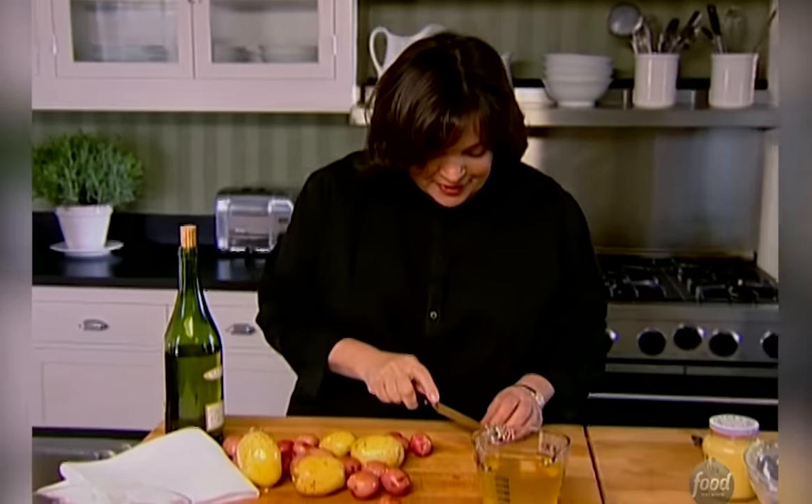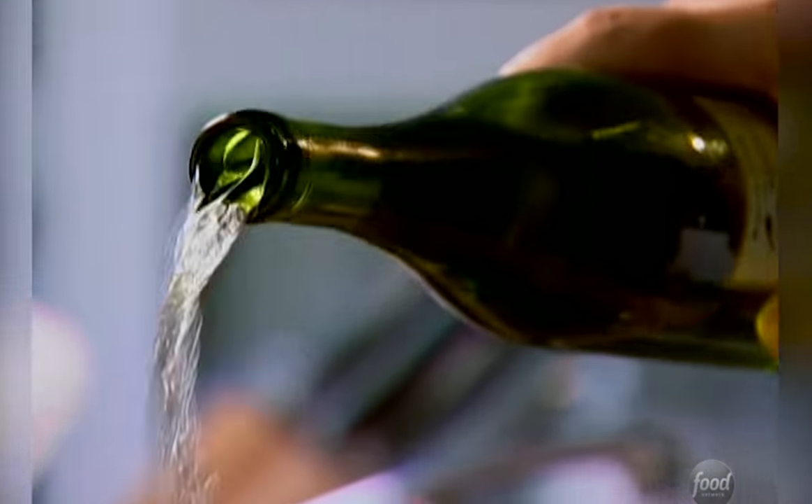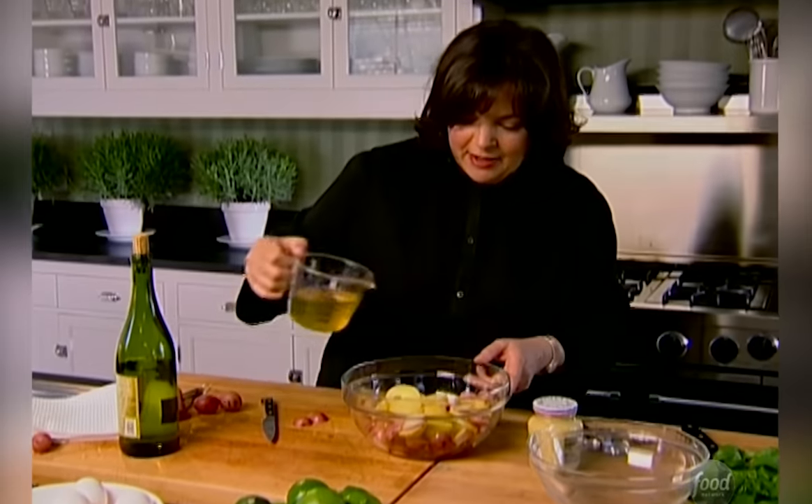So I boiled two pounds of potatoes. I like to mix the white and the red potatoes, and what I'm going to do is just slice these really thickly. These are almost done, and then what I'm going to do while it's still warm — this gives it so much flavor — is about two tablespoons, but a nice splash of white wine. You can use leftover wine from dinner last night, and a splash of chicken stock, and while the potatoes are still warm, it really gets into the potatoes.